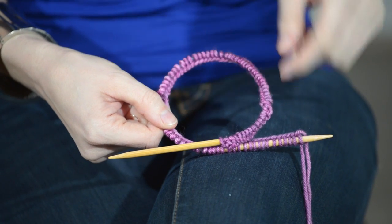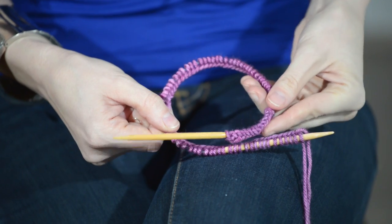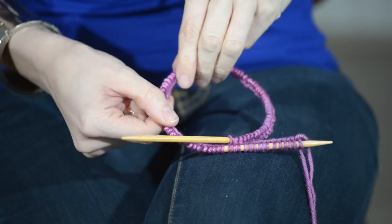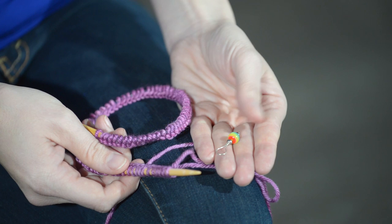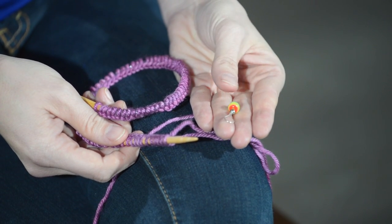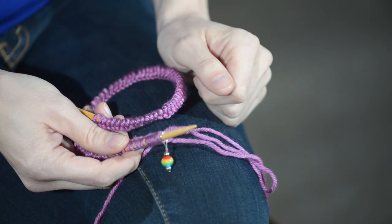So we're going to join for working in the round, but you want to make sure not to twist your stitches or you're not going to end up with a tube. So make sure they're all lined up and not twisted around. Grab a stitch marker, or a safety pin, or a scrap loop of yarn and pop that onto your needle to mark the beginning of your rounds.